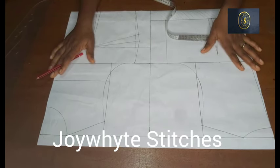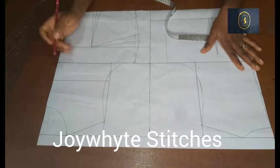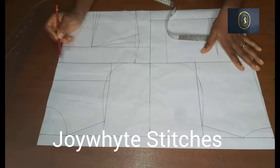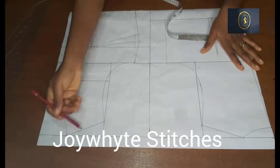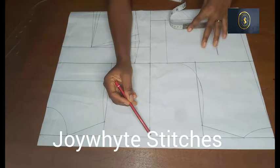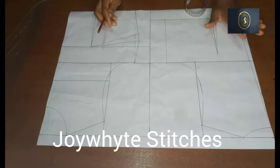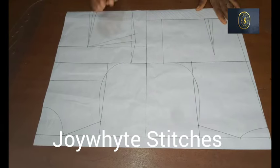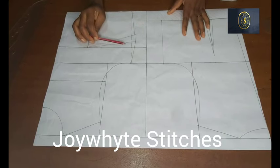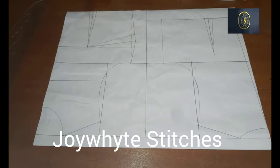I've gone ahead to draw out some lines on this pattern. This is the overbust line, this is the chest line, and this is the bust point. For the front half length I'm working with 18 inches and for the back half length I am working with 16 inches. Remember the front and the back are not equal when you measure it — the difference is just two inches. Looking at the bust points, I've gone ahead to bring out that difference of two inches on this pattern.